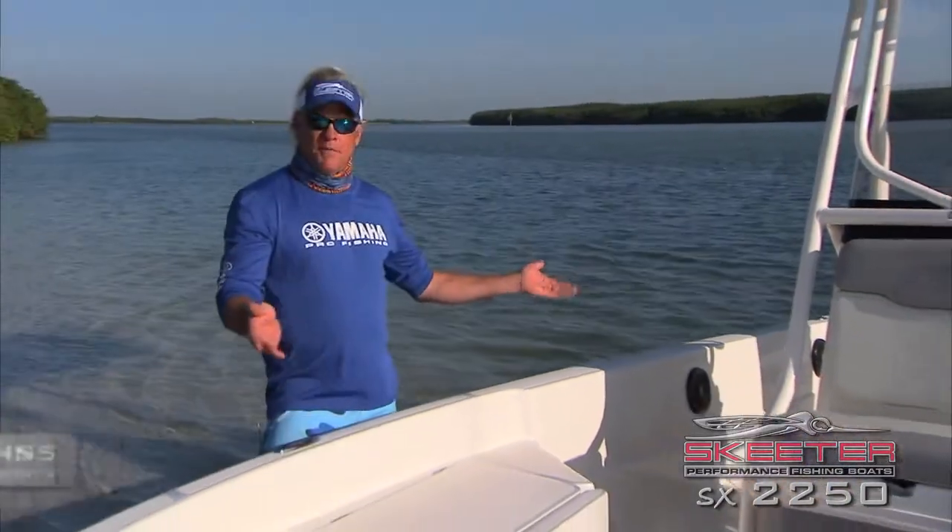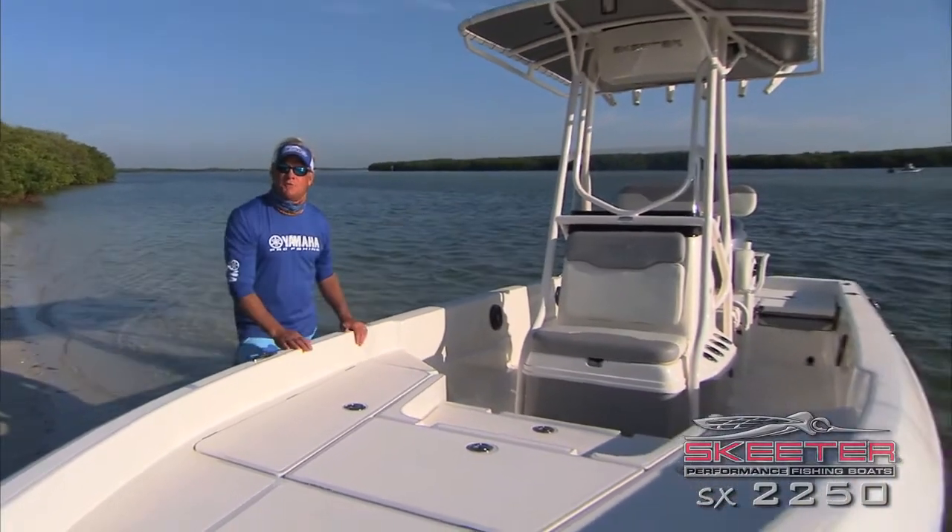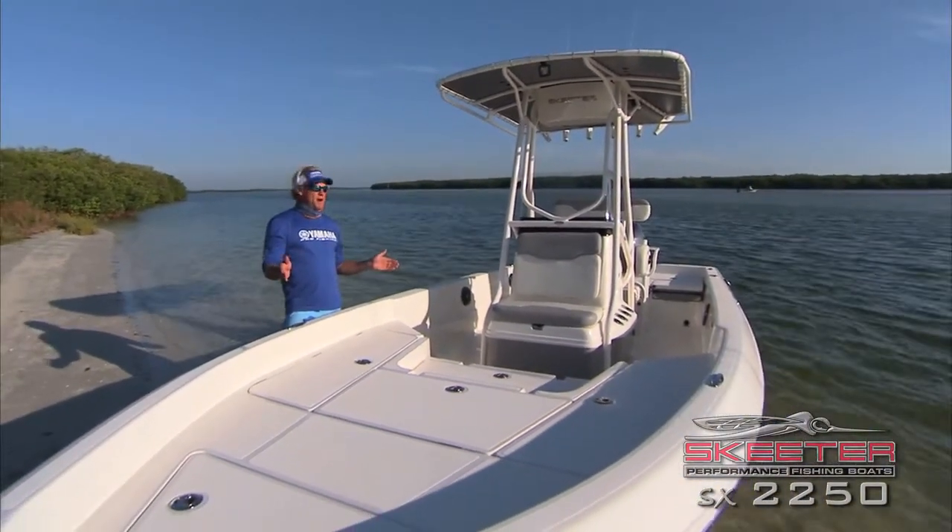How you doing folks? Captain Blair Wiggins here from Addictive Fishing Television. I'm going to give you a little walkthrough of the new 2015 SX 2250 by Skeeter. One awesome machine right here.